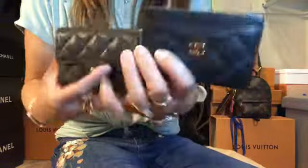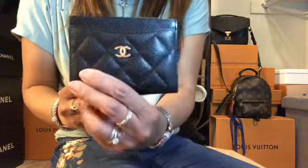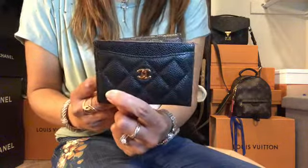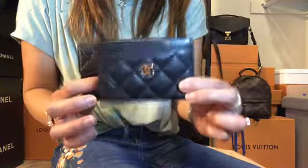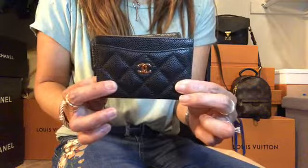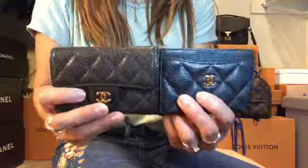Comparing both, this one fits a lot of cards, but this one is easier to grab your cards from. I find this more accessible whenever I have it in my purse — it's very easy to just grab the cards.